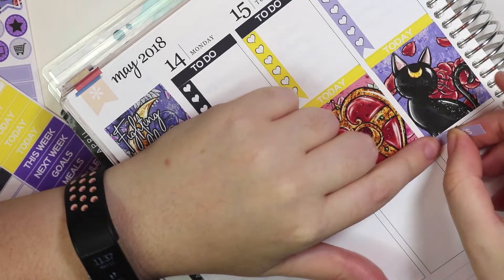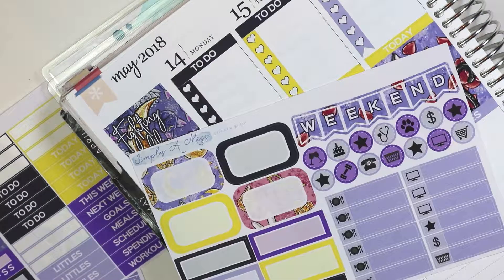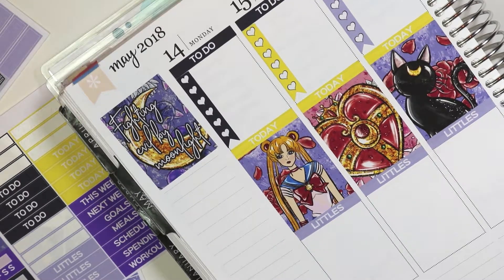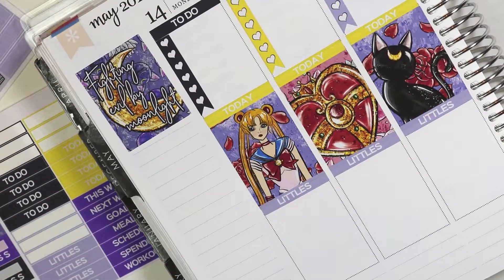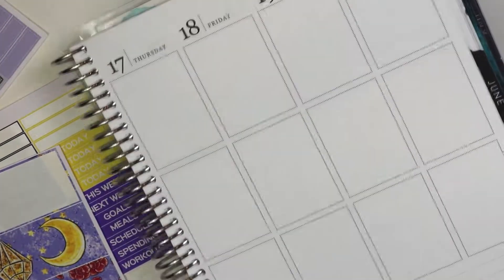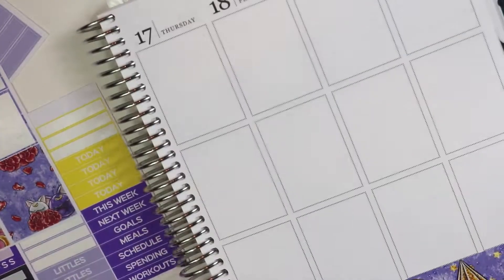Here I'm putting down the littles, and I actually decided to do these checkbox things again, because I really liked them last week, so I wanted to try them again this week. I originally bought glitter headers for this kit, but I wanted to do actual headers this time. And I really like this washi too, so I did one side, and then now I am basically doing the other side.